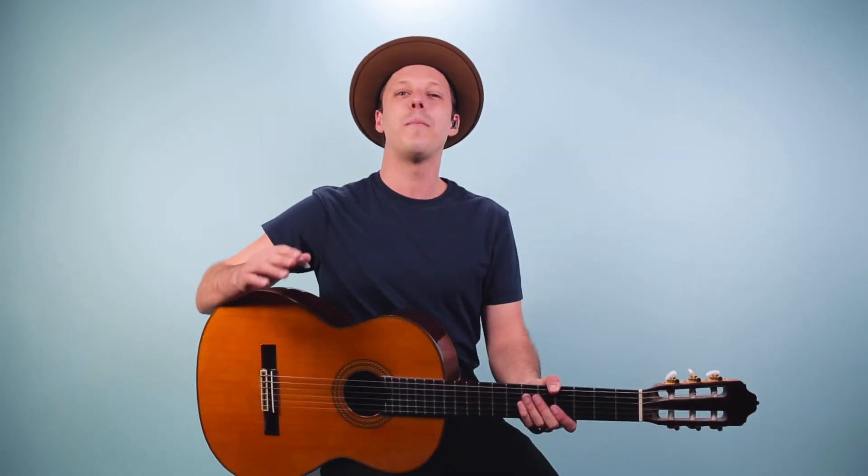As always, thanks for watching, thanks for listening. Hope you have an amazing day and we'll see you in another video real soon.